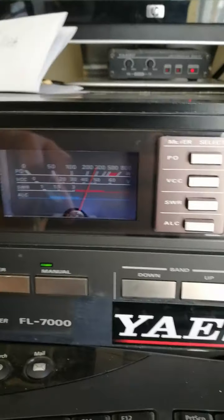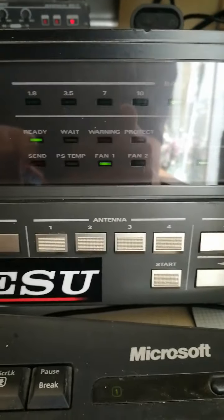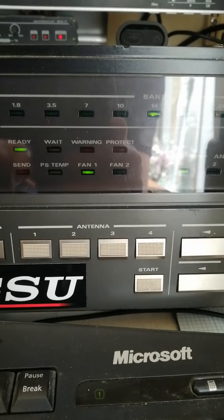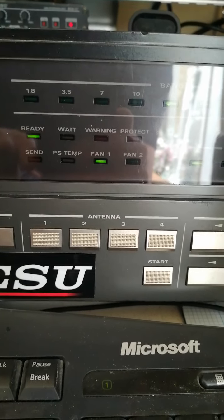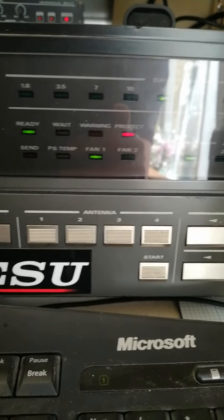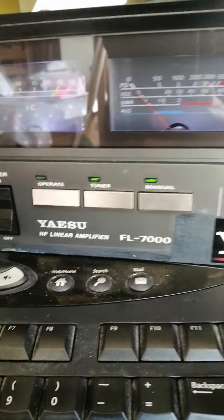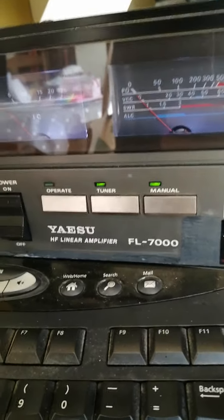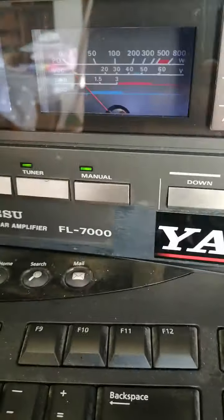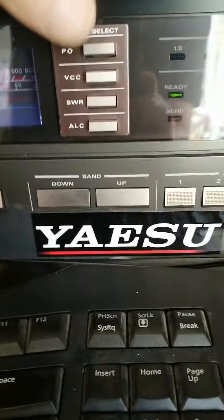SWR will be good but as soon as I key down, the protect light's going to flash — I know it will. There you go, protect light's flashing away. The only thing I can do is turn it off and back on, which is obvious from the manual. So the tuner is off now — as you've seen that, it's back on.